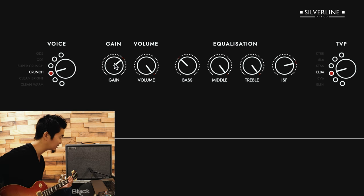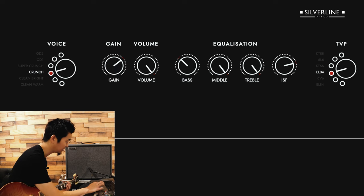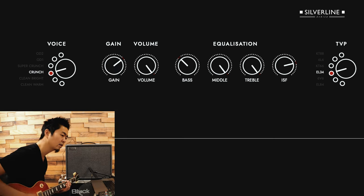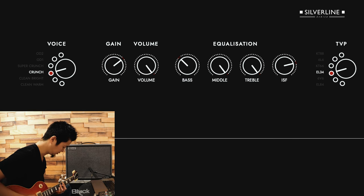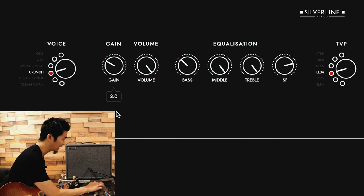I had the gain set at around 6.9, so it sounds like this. It's pretty good sounding, but to me it's a little bit too gainy. So I'm going to turn down the gain and cut it to around 3.